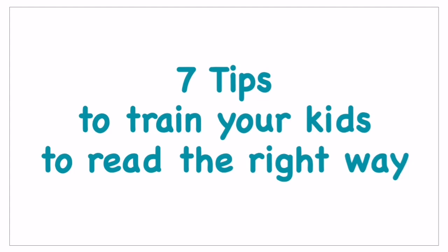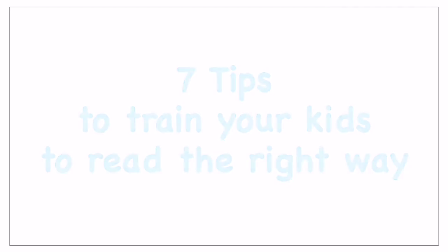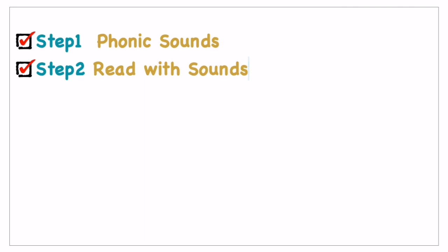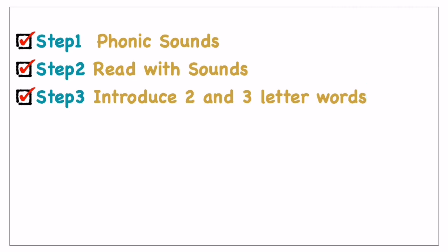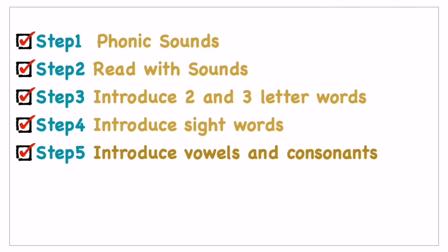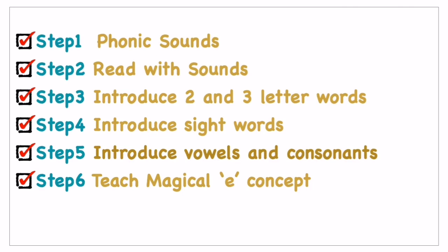These tips are going to be very useful for your child to start reading. Step one: phonic sounds of English alphabets. Step two: read with the sounds. Step three: introduce two and three letter words. Step four: introduce sight words. Step five: introduce vowels and consonants. Step six: teach the magical E concept. Step seven: repeat and review.